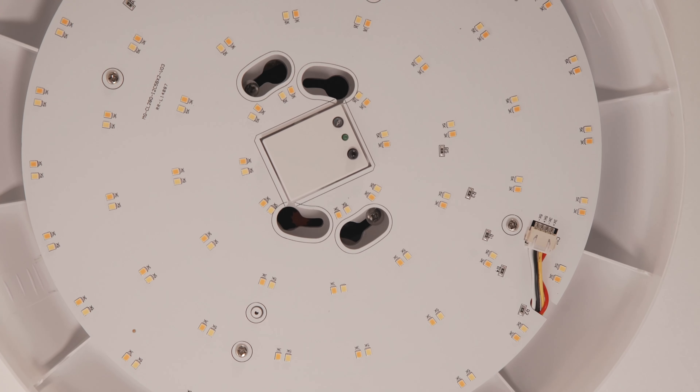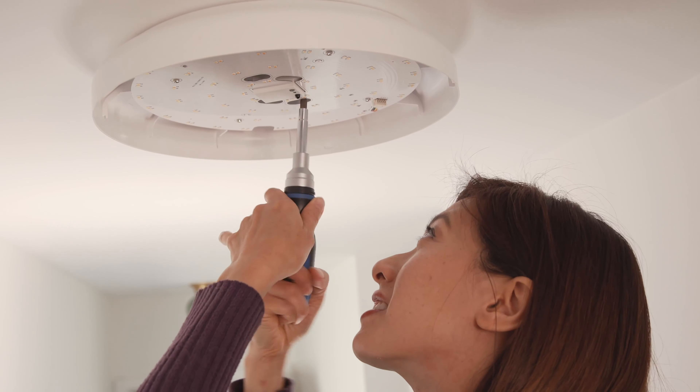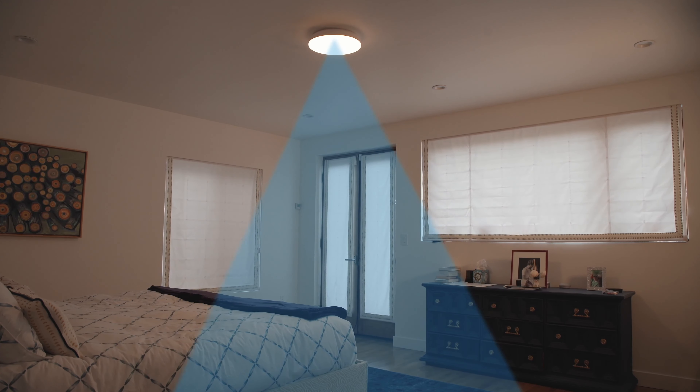Next, we will be connecting the corresponding wires using wire nuts. Connect the white wire to the ceiling's neutral wire. Connect the hot wire to the light's black wire. Connect the light's green ground wire to the power supply's ground wire. Screw the wire nuts in a clockwise direction and make sure there are no loose wires visible.